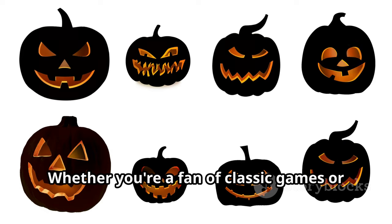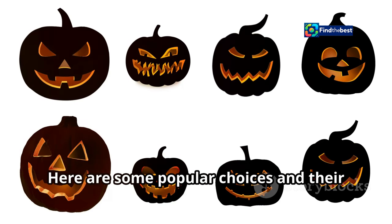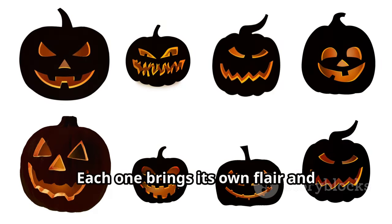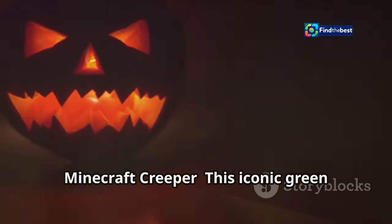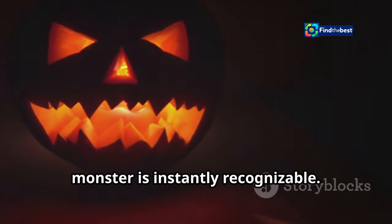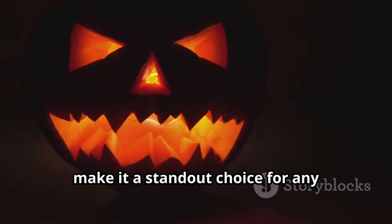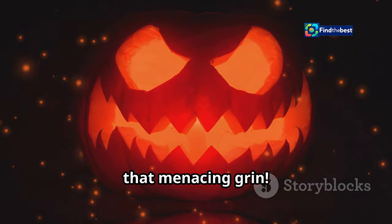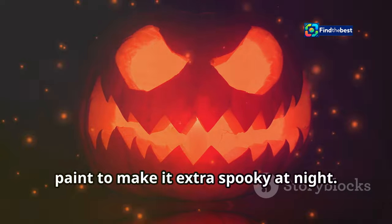Here are some popular choices and their unique features. The Minecraft Creeper — this iconic green monster is instantly recognizable. Its pixelated features and menacing grin make it a standout choice for any Halloween display. Focus on those pixelated features and that menacing grin. You can even add some glow-in-the-dark paint to make it extra spooky at night.